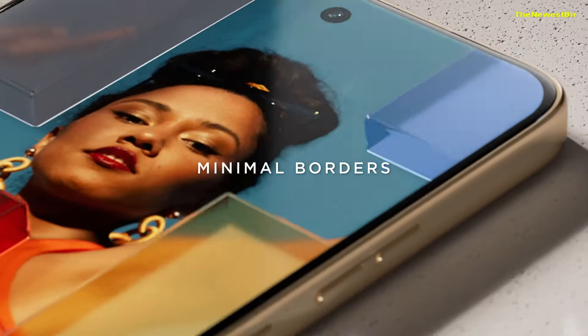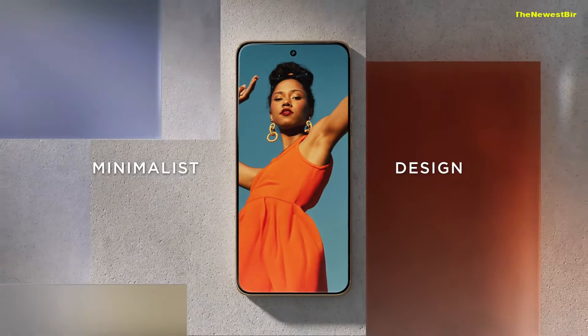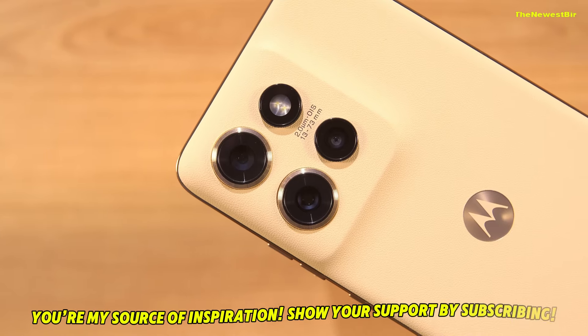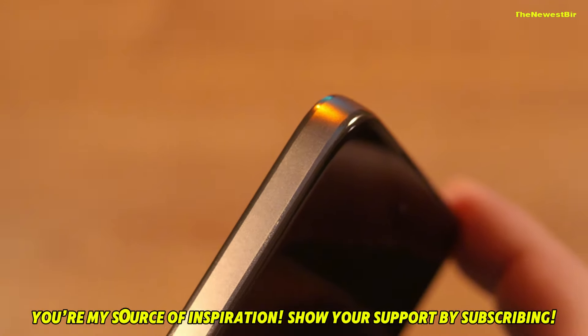Motorola has come forward with a device that balances price and performance, while also standing out with its compact design. Throughout this video, we'll take an in-depth look at the Edge 50 Neo's features, performance, design, and camera quality.